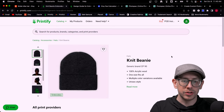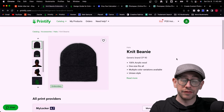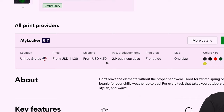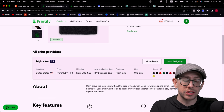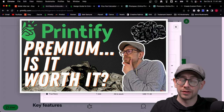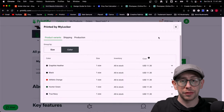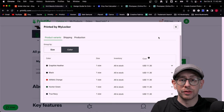Let's talk about pricing for the two samples. Starting with the regular unisex knit beanie — made by Port and Company, available from MyLocker on Printify — this one comes with a Printify Premium price of $11.30 and shipping of $4.50 in the US. It's currently available in 10 different colors. If you don't have a Printify Premium account, these prices will be slightly higher. I have a coupon code for you to get 30 days of free Printify Premium, linked in the description.